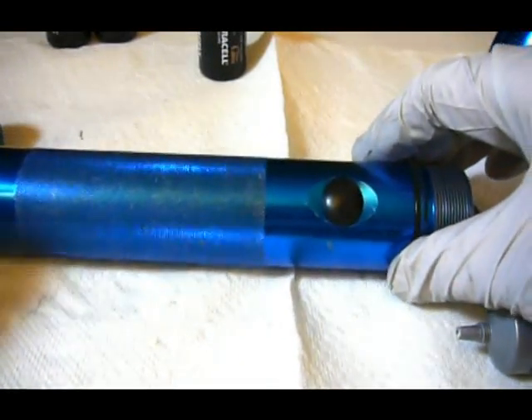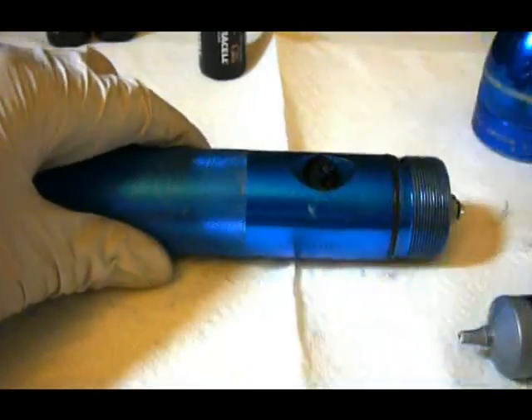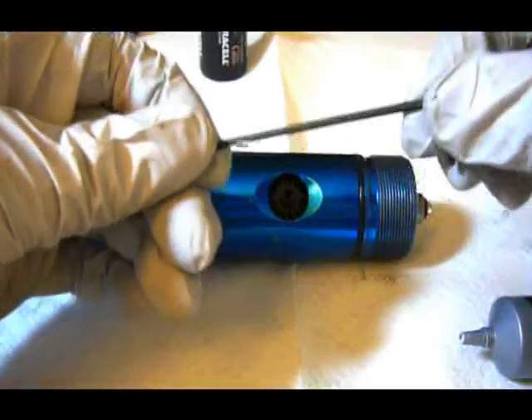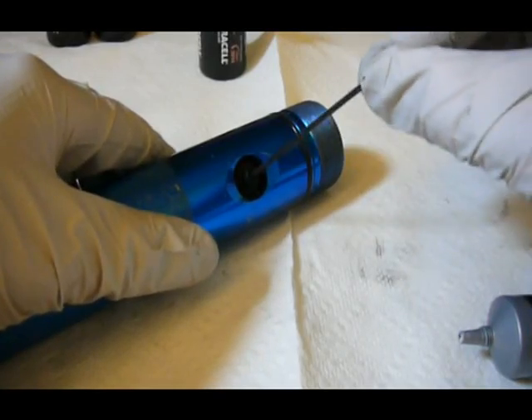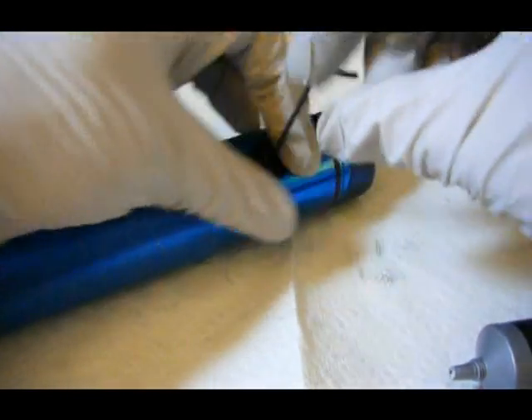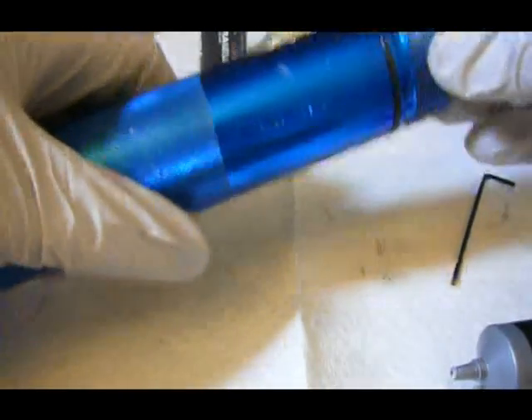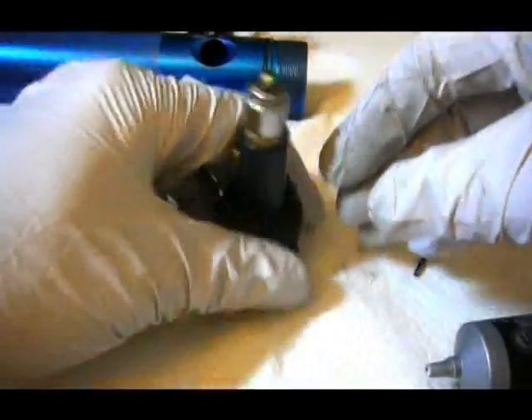Now that you have the Maglite tail cap and lens piece removed you can start working on the switch itself. What you do is just pinch that off, then take this 5/64 inch Allen wrench and just put that right through the center of the switch and turn it counterclockwise several times. Then you just push it — turn it on then push it — and it comes out of the back where the battery is.